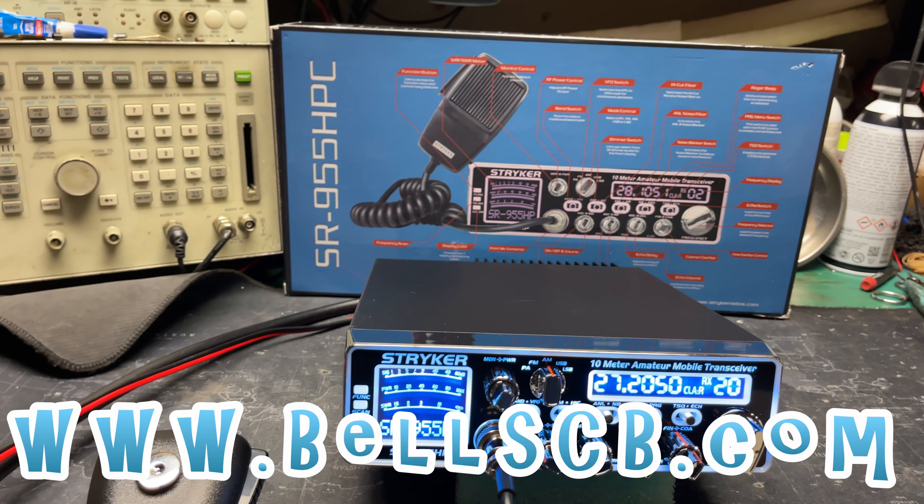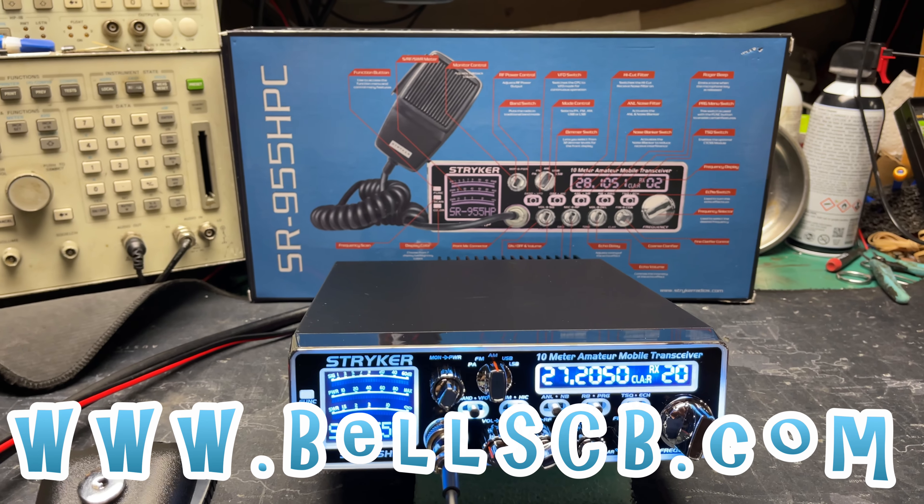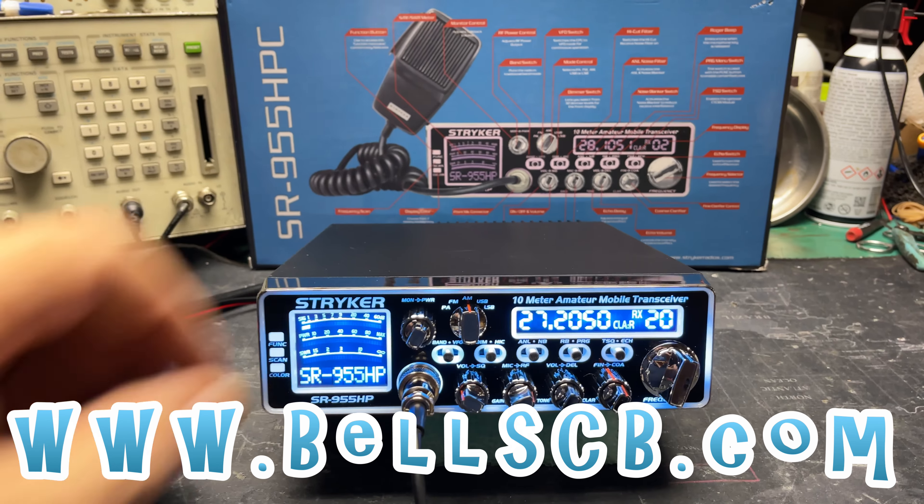Hello everybody. Today we're looking at an SR955 HPC from Stryker. This is for Cody in Minnesota doing a tune-up report.